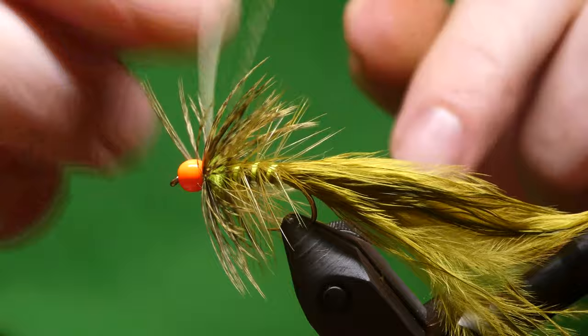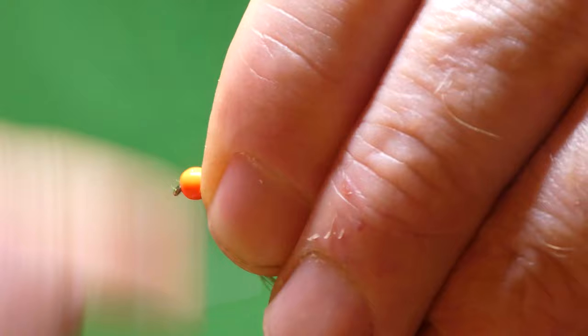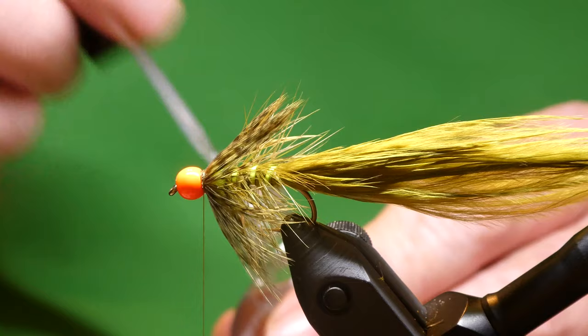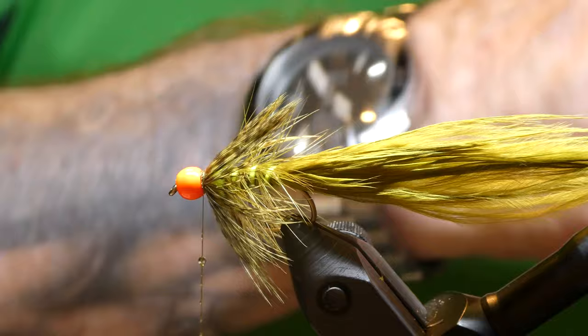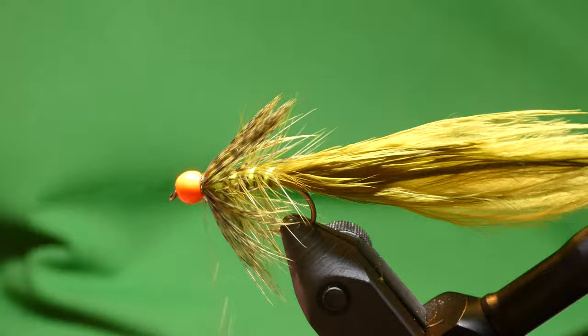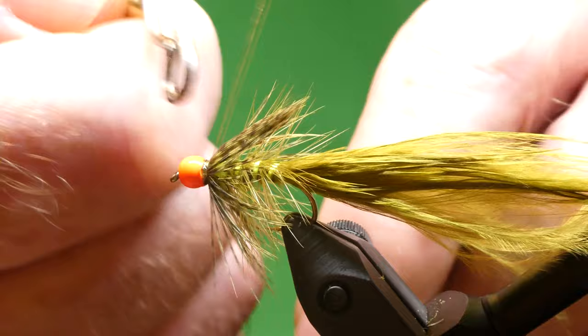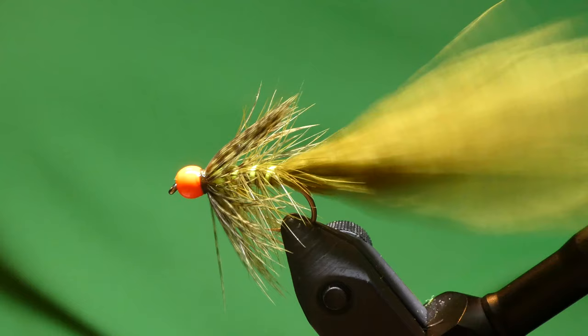Just a turn and a half — tie it off, cut off the waste, and just bow it up behind the bead. Add some varnish, waiting on that, then whip finish — oops, slipped — and cut off the thread. There you go guys, that's a Hothead Damsel. A very worthwhile pattern to have in your box. Hope you enjoyed that one, I'll catch you later. Cheers.